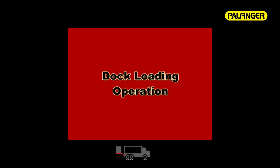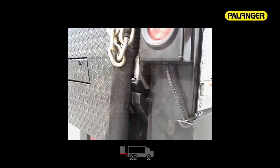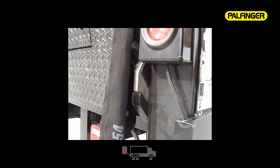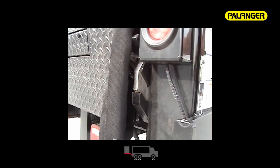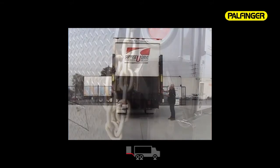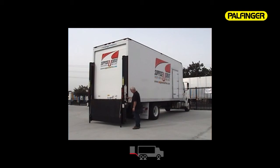The ILD Plus also comes standard with dock loading capabilities. Using the top button, lift the platform up completely until the travel lock slides drop back into place, removing the platform from its transit lock. Do not unfold the lift gate. Using the lower button, lower the platform down over the travel lock ears and continue lowering until the platform engages the dock storage locks. Make sure your area is clear of obstructions and personnel before backing your unit into the loading dock area.